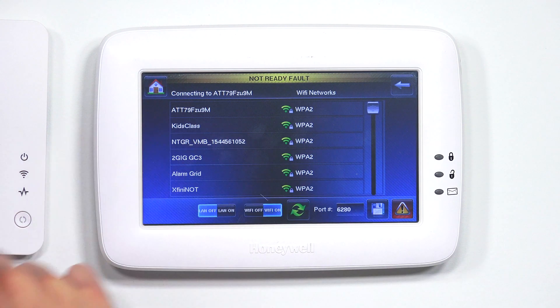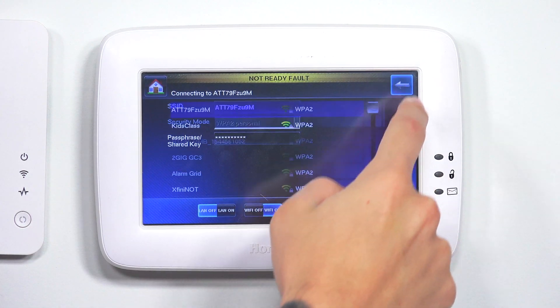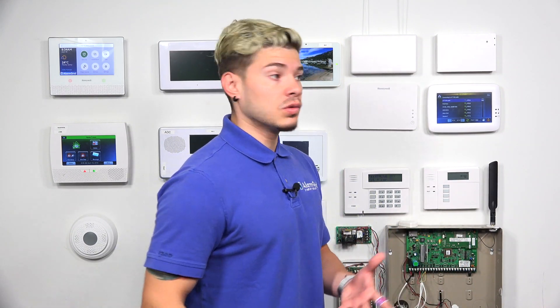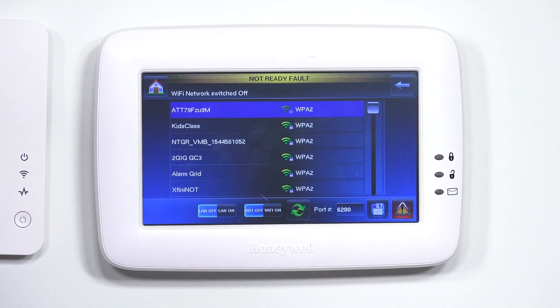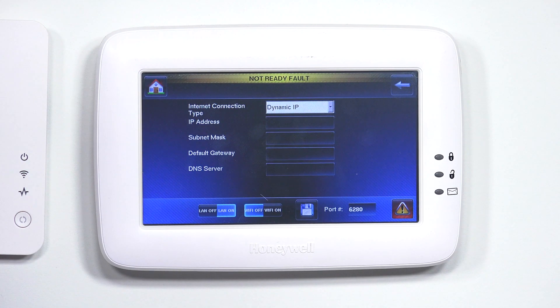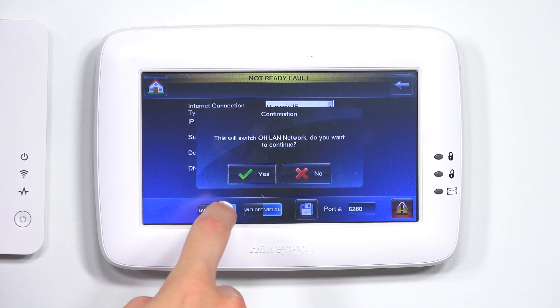Since I'm connected to ATT, if I go to it, it's already going to show connected. Now, if you want to use the hardwired Ethernet connection and don't want to use Wi-Fi, just turn the Wi-Fi off and turn LAN on. That's going to get the IP address from the actual Ethernet port on the back of the system. Obviously, you want to save your work whenever you're done.